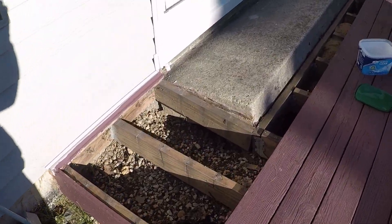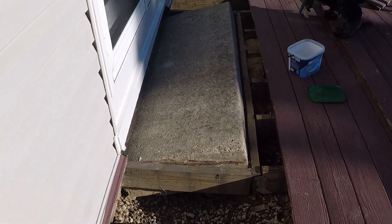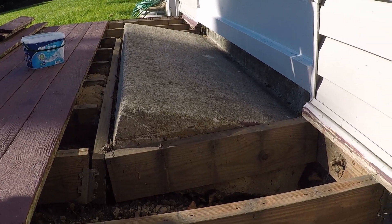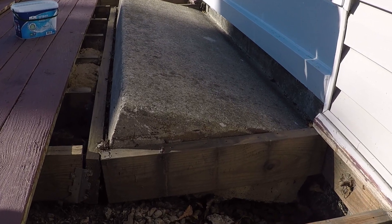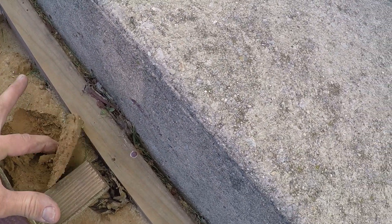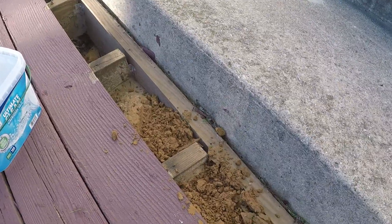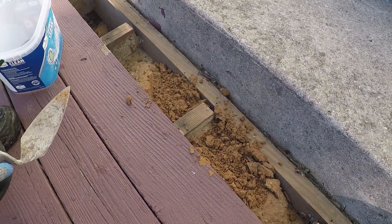A customer had a little problem with a slab that he hired a local mudjacking company to fix. The interesting thing I saw about this was all of their material pumped out the front of this slab. The material, as you can see, is not real strong. We're going to go ahead and get a sample of this and take it back to our shop and do some testing.